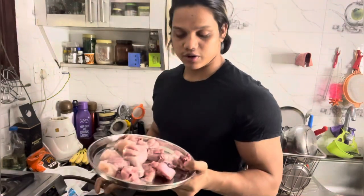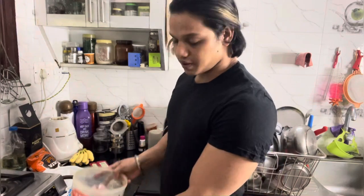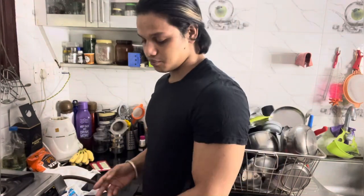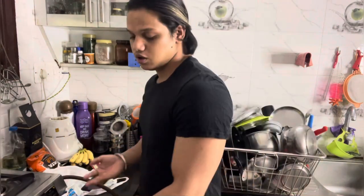First, I am going to take half kg chicken. I am going to wash it in a bowl. Then I am going to marinate it. I am going to add Dahi, Namak, and Haldi.